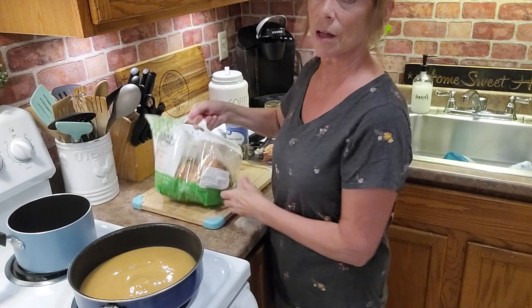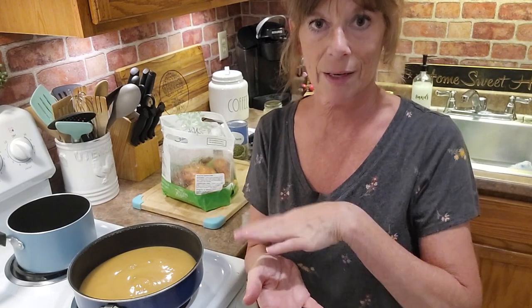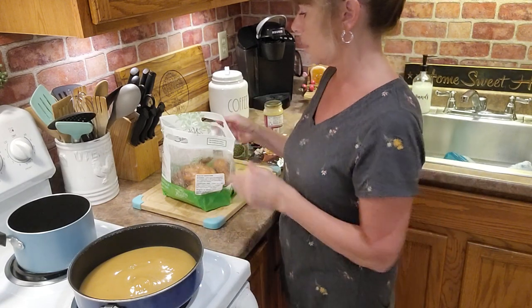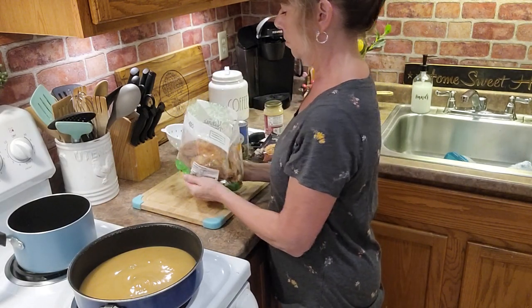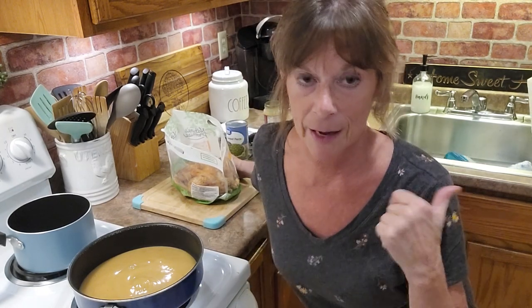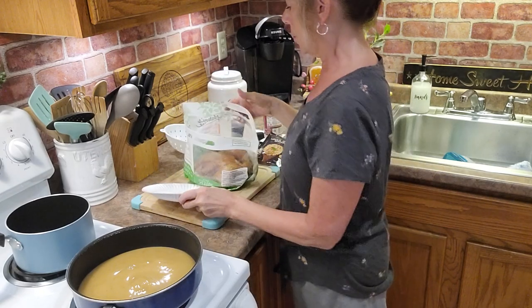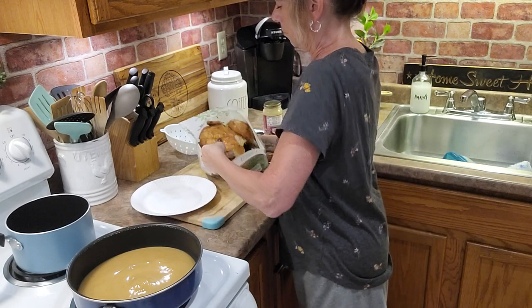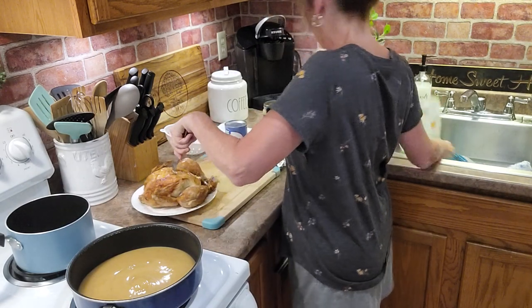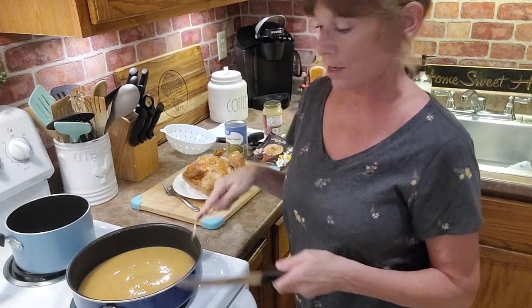So what I'm going to do is take the chicken out of the bag. Usually the rotisserie chickens I buy come in a black tray with almost like a dome cover over it, but they didn't have them this time — maybe they're trying to save on plastic. So this is a little harder to get out of a bag. I'm going to get a paper plate. Let me take this up with a fork if I can. There's the rotisserie chicken. I'm just going to start cutting some of this off and put it right in the pan with the gravy.